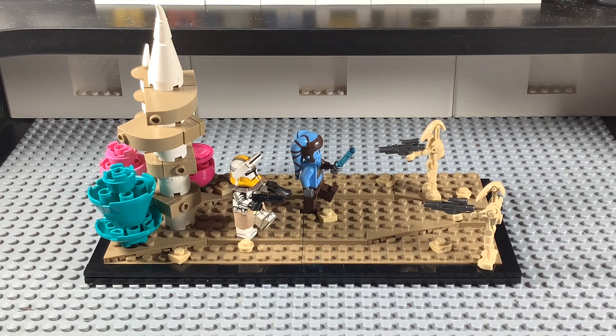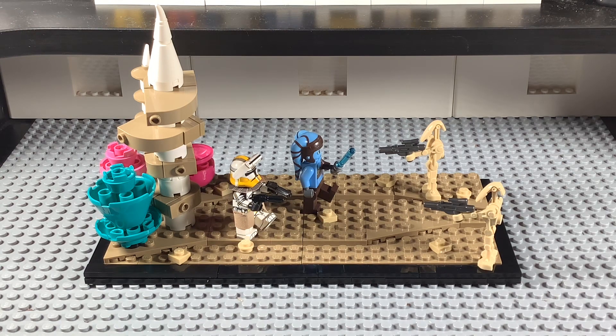Hello guys and welcome back to another LEGO YouTube video. Today we're reviewing a MOC I designed of Felucia, right before the Order 66 scene in Revenge of the Sith, where Commander Bly is given Order 66 and tasked with murdering Aayla Secura. I think it's executed very well. I really like how I made the plants, how the terrain looks, and the figures look absolutely great. I used the Cold Army customs Commander Bly and the official LEGO Aayla Secura.